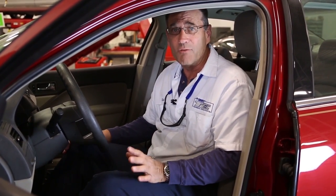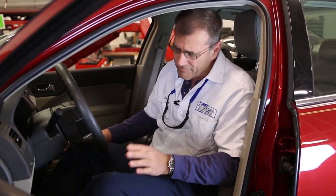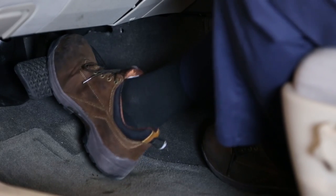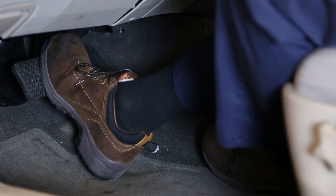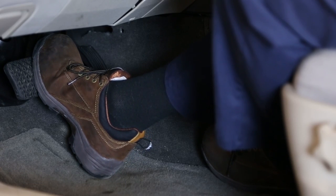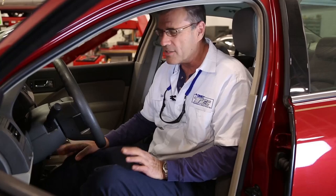The first thing we want to do is deplete any remaining or reserved vacuum from the booster itself by depressing the pedal five to seven times. As you can see here, the pedal itself will become firm and hard, and then we'll start the vehicle and the pedal should drop. You will feel a much softer pedal at this point. This is a good indicator of a properly working operating vacuum brake booster.